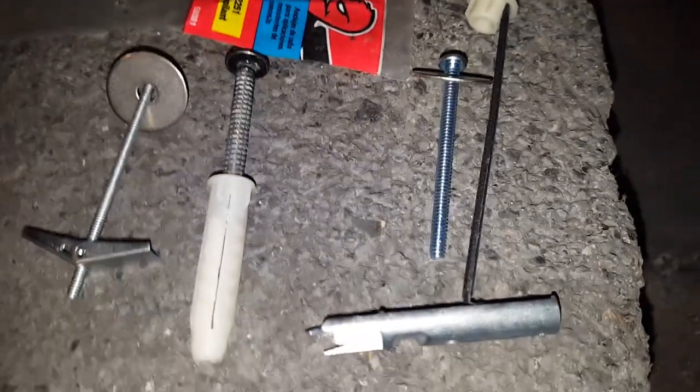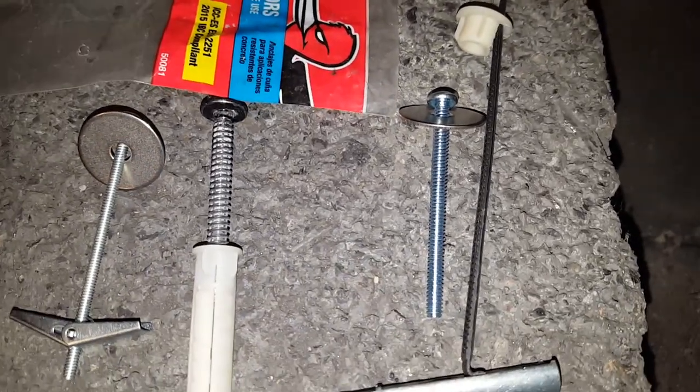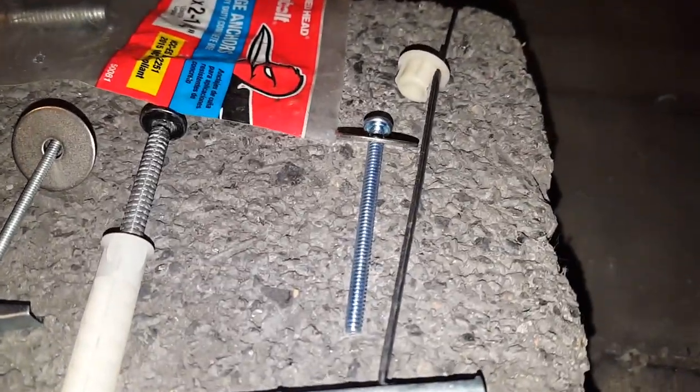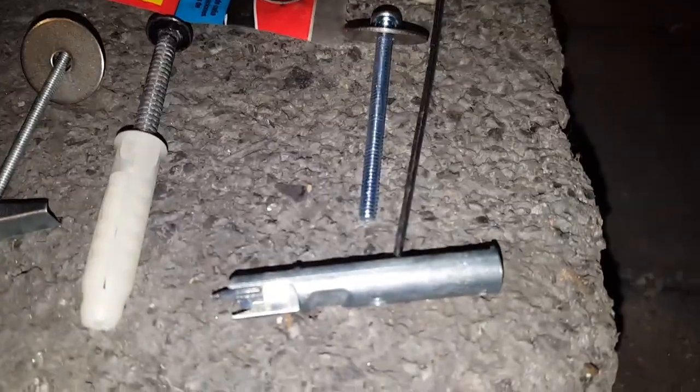Otherwise, you might not be able to get the bolt in. This is a much larger one — this is a snap, a version of the snap or flip toggle. This one requires a half-inch hole, and then it'll go through, and then you would pull it tight. That flange, that channel, would then go tight to the wall surface, and then you would put the bolt in through what they call the channel, or the toggle, on the other side, and that would be extremely strong.